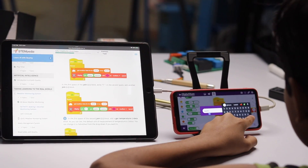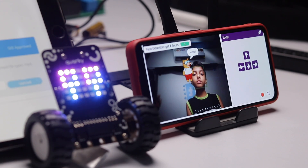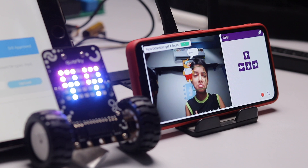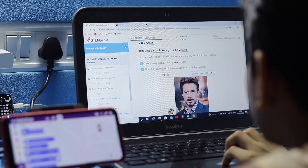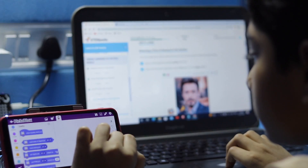Things got more interesting when I started the AI courses. I made a project displaying my expressions in real time on the Quirky robot — showing emotions like sad and angry live. That was really very interesting. In the end I made a face recognition project where it can recognize a face and tell the name of the person.